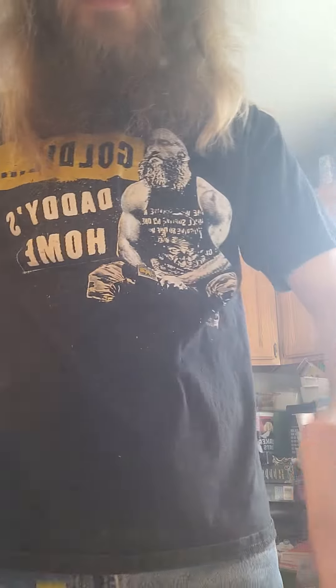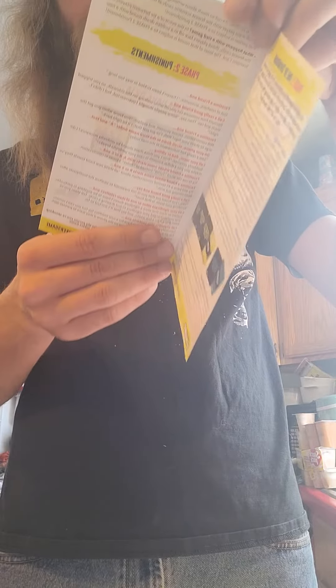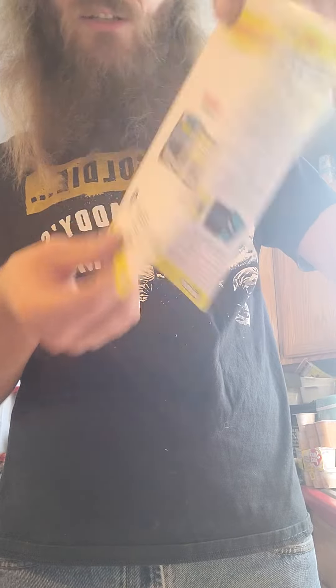Cool. It just tells you about it. This box of challenge and ultimate challenge pack — I think I have all those. It's pretty cool.